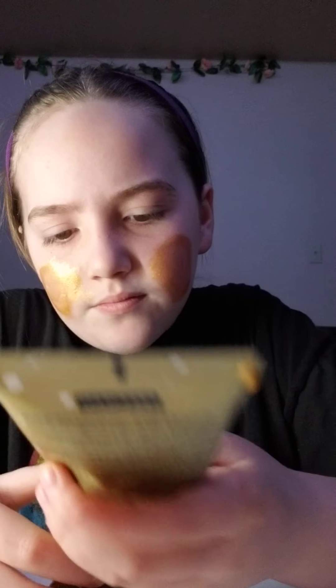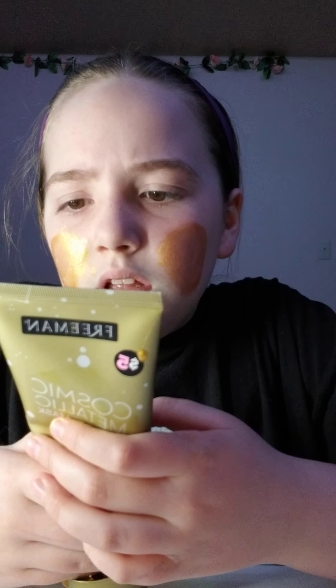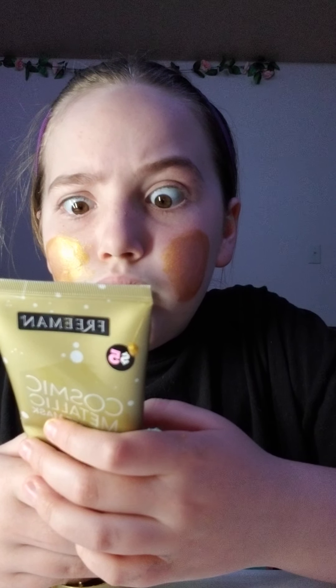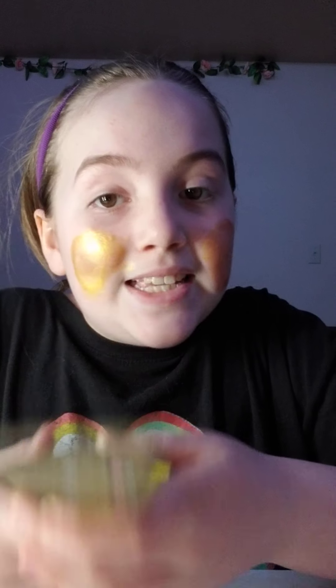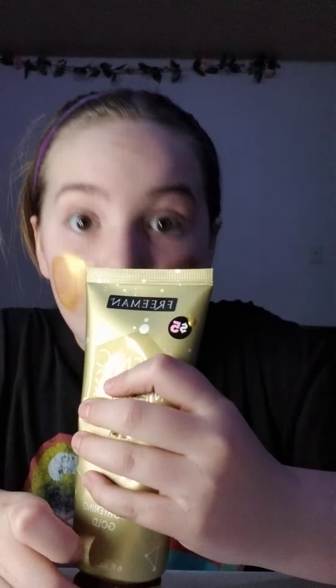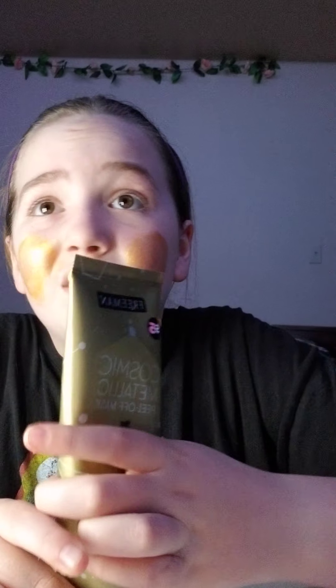This stuff feels like it kind of burns, actually. It said to wash my face before I did this, and I did not do that. I usually do that after my shower or before. Let's just say I did that.